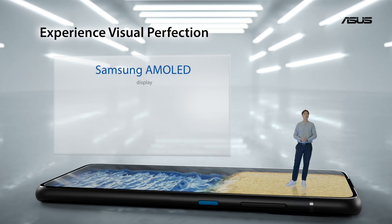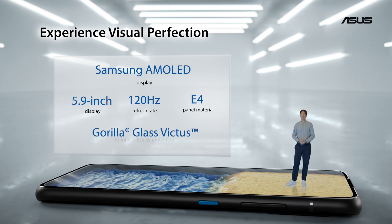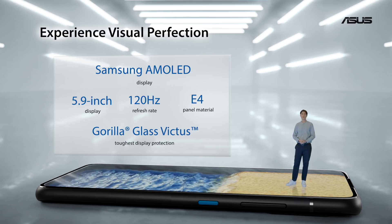The Samsung diamond pixel OLED display is another highlight of the Zenfone 8 and couldn't be more of a flagship panel. With a high-speed 120Hz refresh rate, everything looks and feels really smooth.